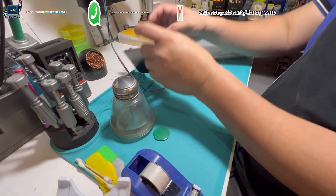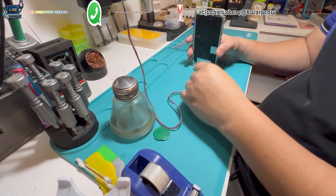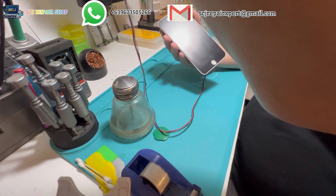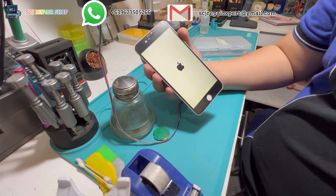According to my client, he always got a notification saying his iPhone storage is full. So he always had to manage storage in settings, and that's very annoying for him. So I'm here again to help our brother solve his problem.